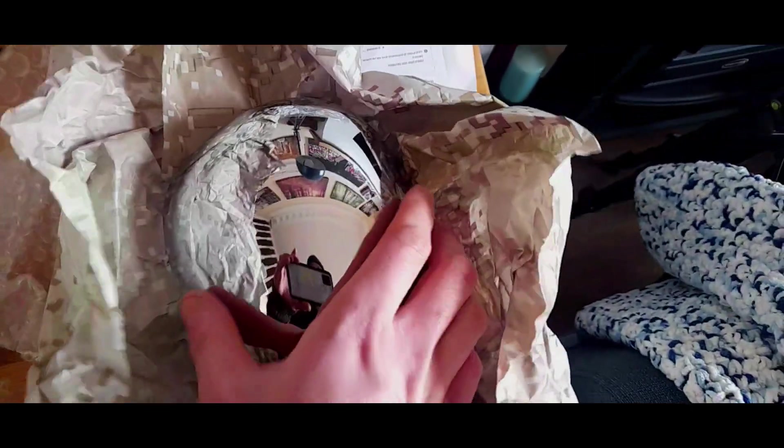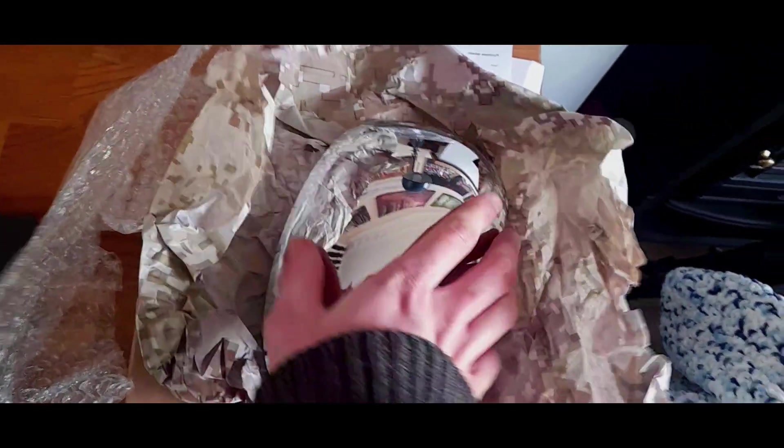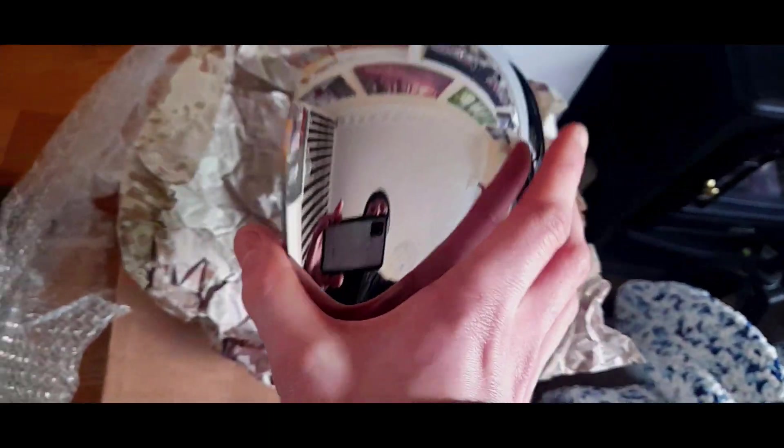We have a genuine Rover mirror. The Rover 25, 75, and 45 are all the same size, so that's quite handy. This is what you get on a Connoisseur model.